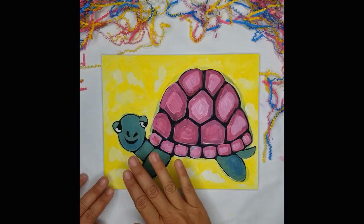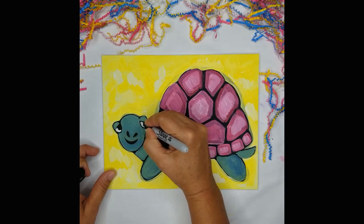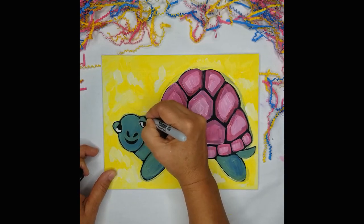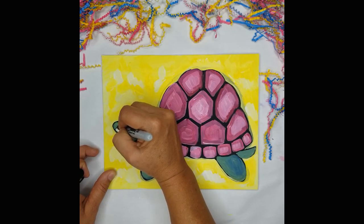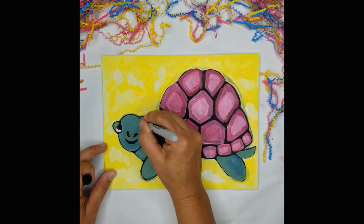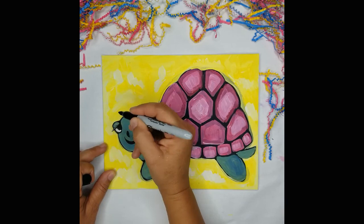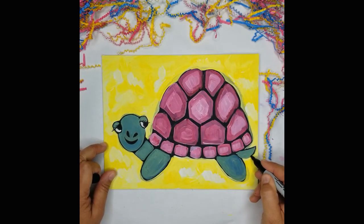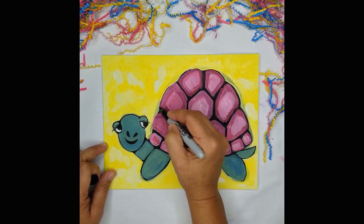Our painting is completely dry and we're ready for the final stage of touching it up with the Sharpie marker. I just want to clean up the eye a little bit and emphasize the black line in any spot that I may have lost it. I'm going to give the turtle eyelashes — because that's what I like to do — and eyelashes over here. Maybe touch up the tail a little bit, and wherever you feel like you may have lost the black line anywhere.